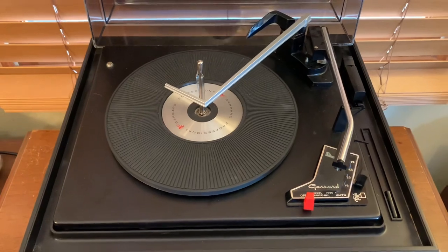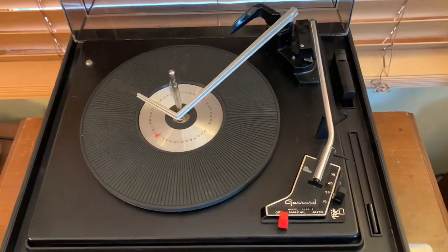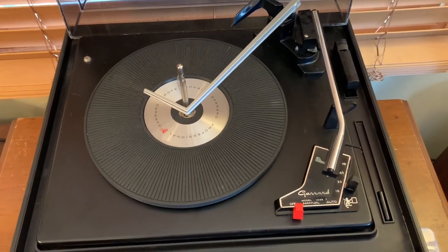I've actually got the speed to be just shy of 33 and a third RPM.